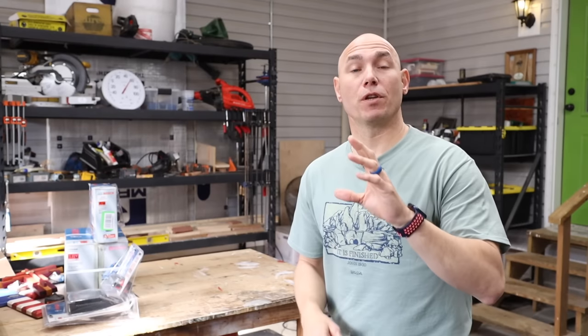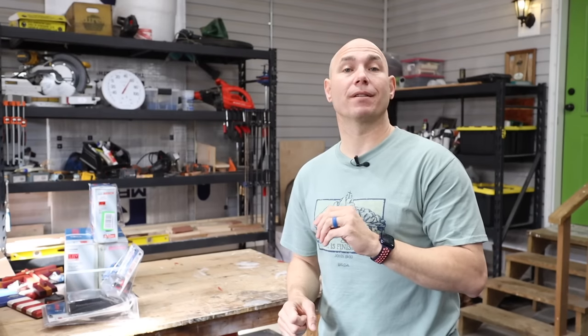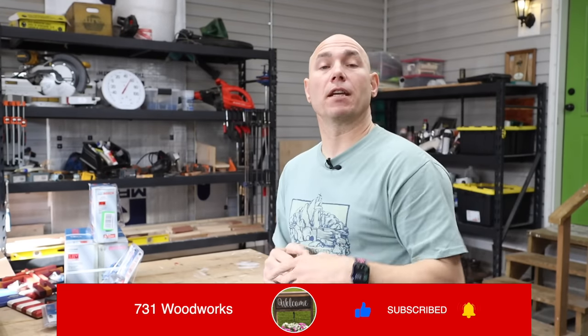If you found this video helpful and you want to find more projects that sell, click that video right there — it's my top five woodworking projects that sell video. That video has helped a lot of people start a woodworking business. If you click that video, you get that big old virtual fist bump. Thank you guys for watching.